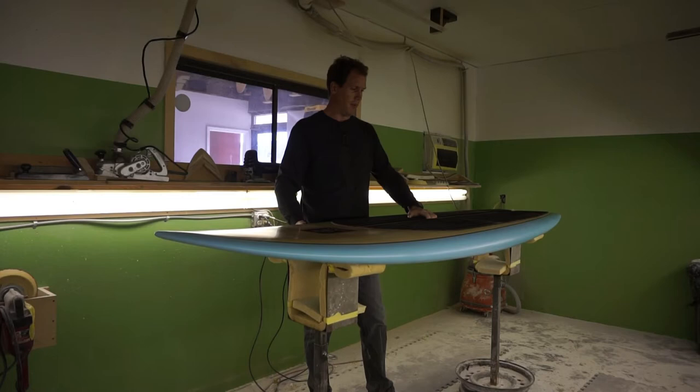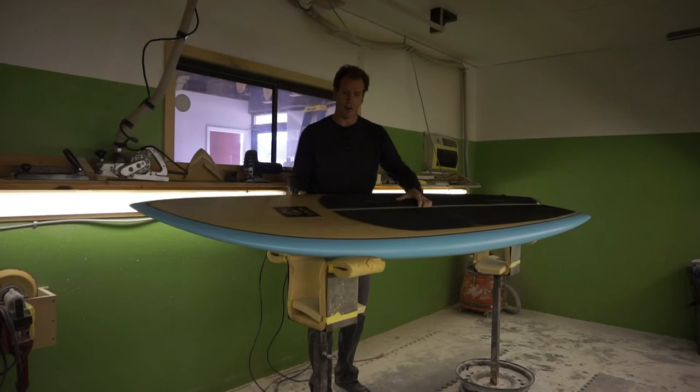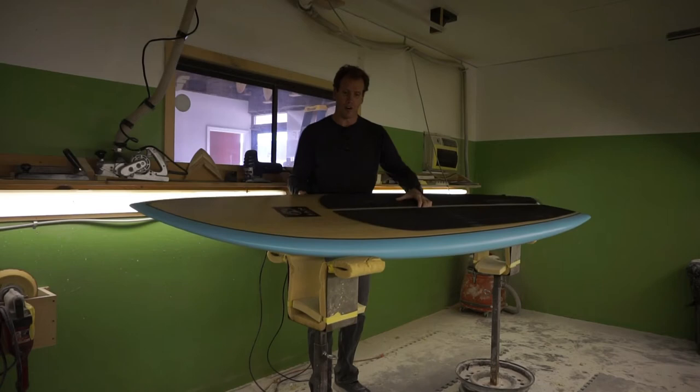Very maneuverable. It's a very forgiving board, definitely suited for anywhere from intermediate surfers to advanced SUP surfers and a great all-around surf board. This is the Fat Tuna model.